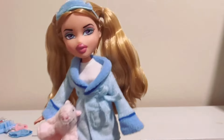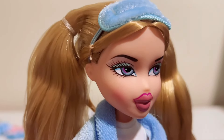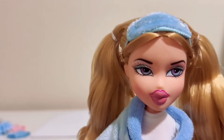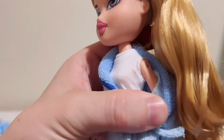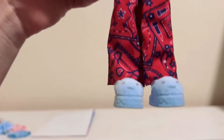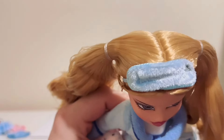Now let's look at Chloe up close. She's got these beautiful colored eyes — I love the color they chose. Her hair is pretty thick and she's got these kind of low-hanging ponytails. She has her robe on with a white half tank underneath. She's got her little pajama bottoms, her slippers, her cute little piggy, and her eye mask too.